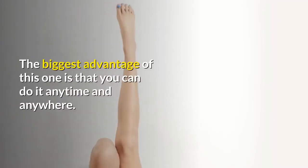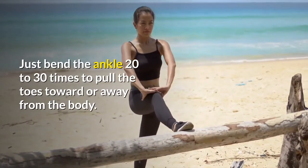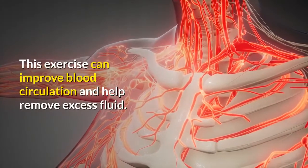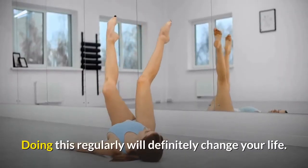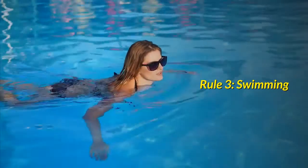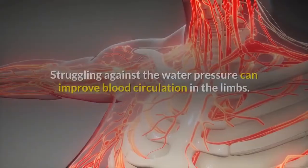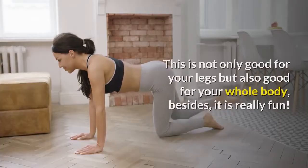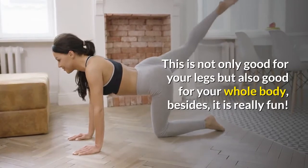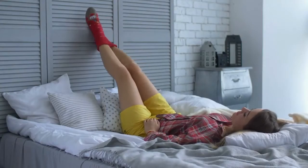Rule 2: Ankle Exercises. The biggest advantage of this one is that you can do it anytime and anywhere. Just bend the ankle 20 to 30 times to pull the toes toward or away from the body. This exercise can improve blood circulation and help remove excess fluid — doing this regularly will definitely change your life. Rule 3: Swimming. If you like swimming or water aerobic exercise, struggling against the water pressure can improve blood circulation in the limbs. This is not only good for your legs but also good for your whole body — besides, it is really fun.